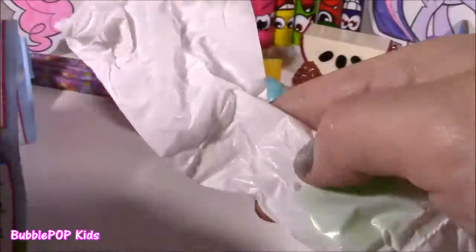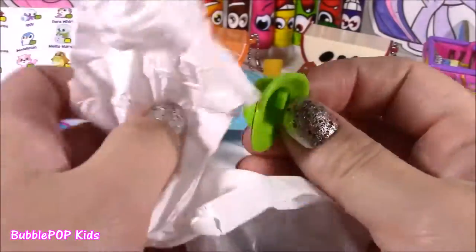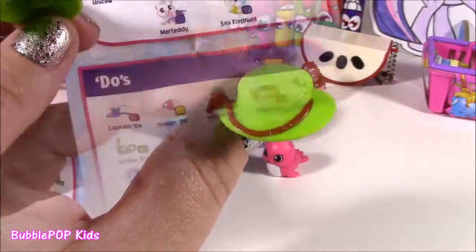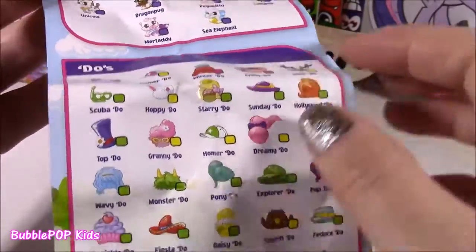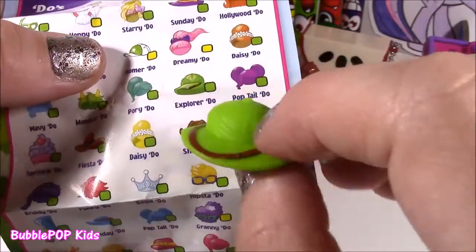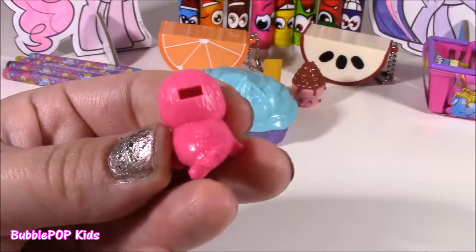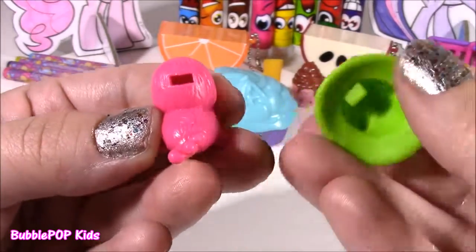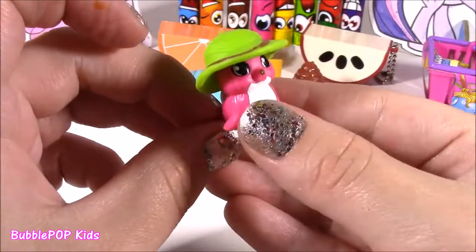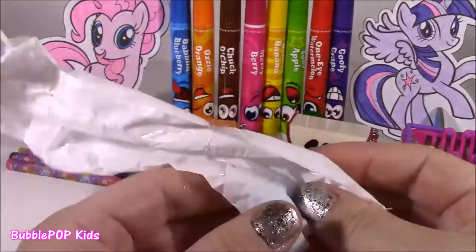Now we get to find her little hairdo. Look how cute — it's like a little explorer cap. These are super funny too because the dudes actually have their own name. Sometimes they look like hair, sometimes they're little hats. This one is called an explorer dude — kind of like a little safari hat. On the back of each one of the squinkies there's a little hole, and all you have to do is put it together like a puzzle. She looks so, so adorable now.